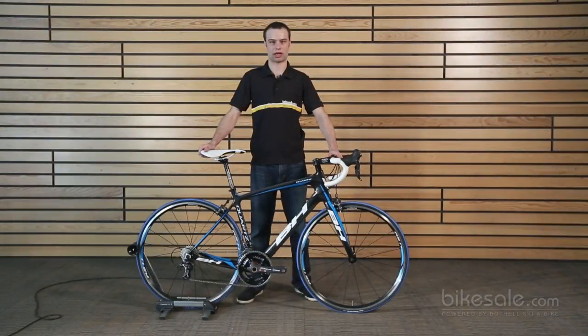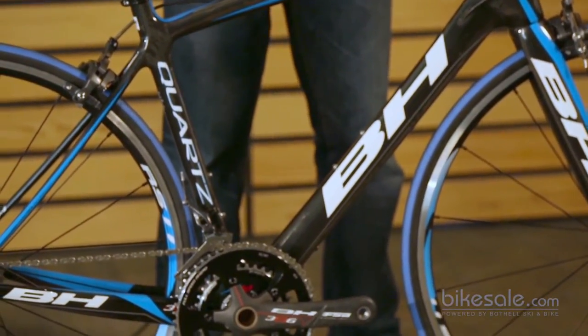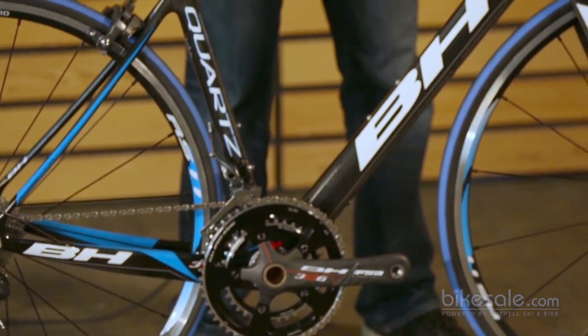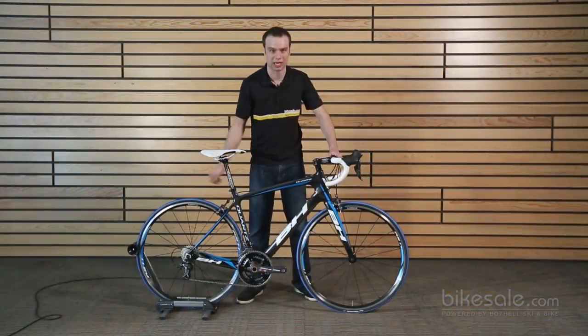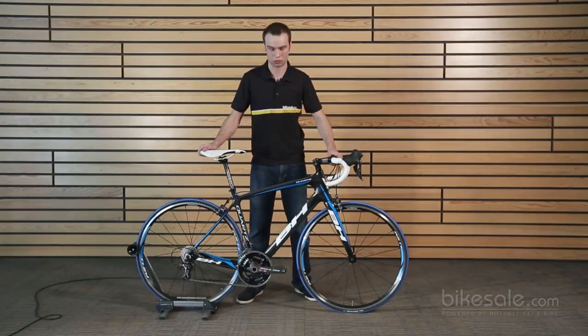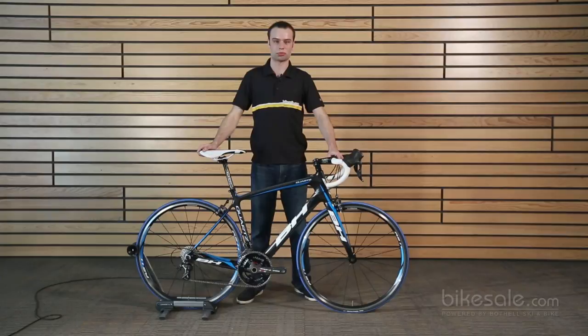The only difference is it's going to put the rider in a slightly more upright, all-day position. It has some other new technology that's kind of exciting: an aero down tube, which is going to save you a little bit of time on those all-day rides in the wind. It also has ported down tube cable stops for full internal routing with any drivetrain system, as well as a Di2 battery mount under the chainstay, making it future-proof and compatible with whatever drivetrains you would like to run.